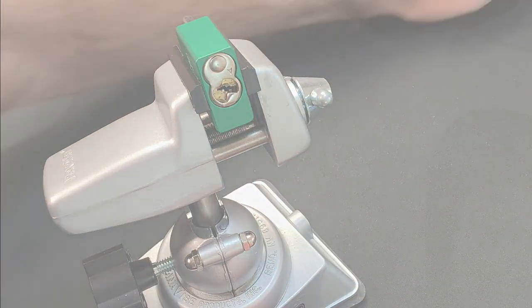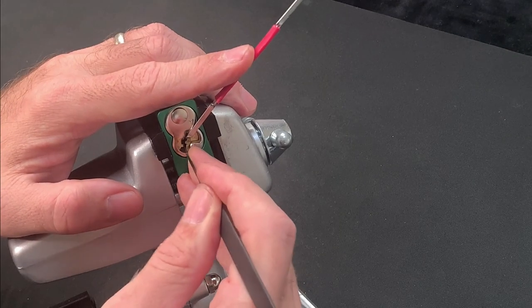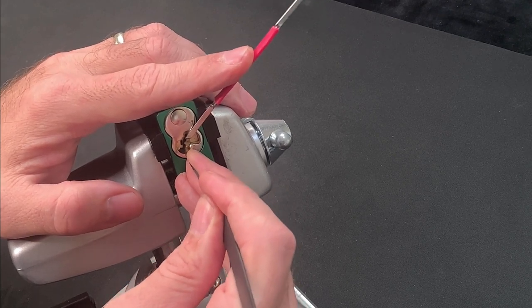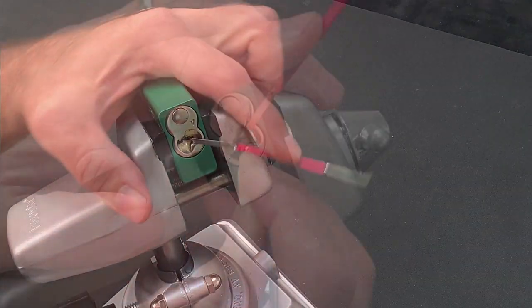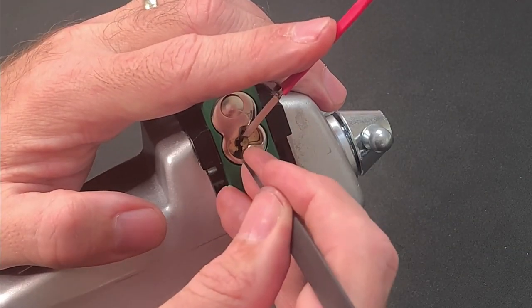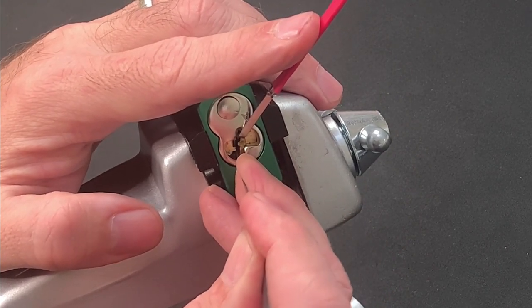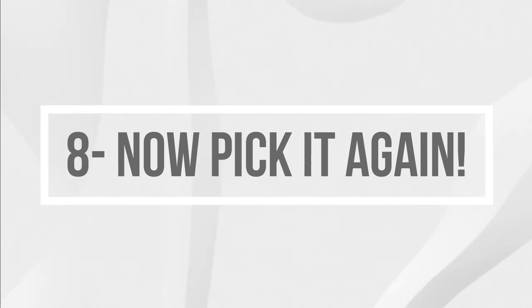That leaves us with just the last two steps to discuss. Step 7 is that you need to be prepared to put in the hours. There is no substitute for spending time with the pick in your hands and working the problem. I have no idea how many times I picked this lock before I got my first open with all five pins, but I put in the sweat equity. These tips I'm sharing with you made the learning journey more efficient, but they're not shortcuts — it took patience and effort, which is why achieving the open actually means something. And step 8 is to then reinforce your initial success as soon as possible.